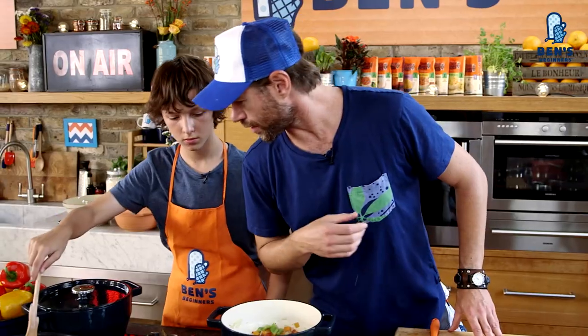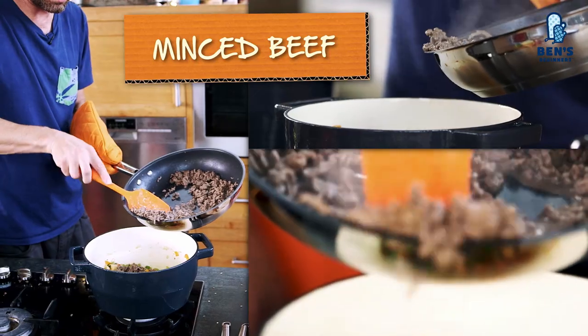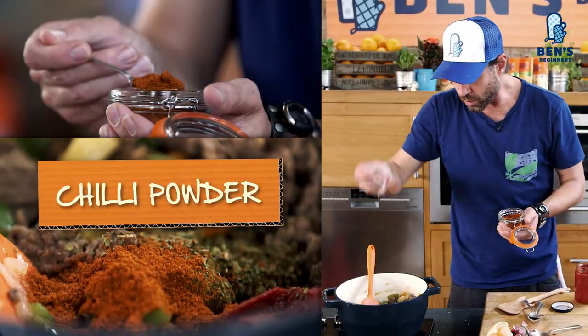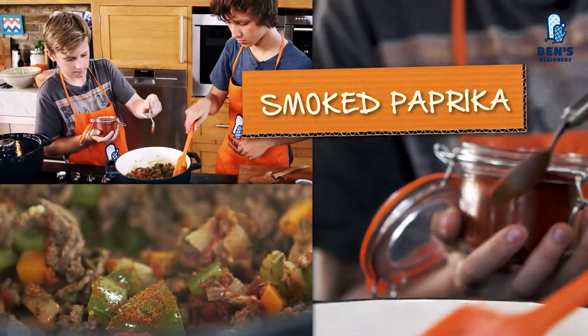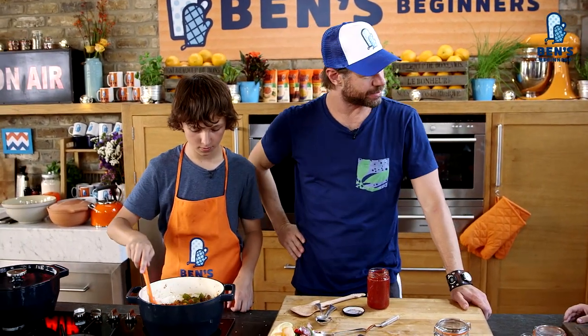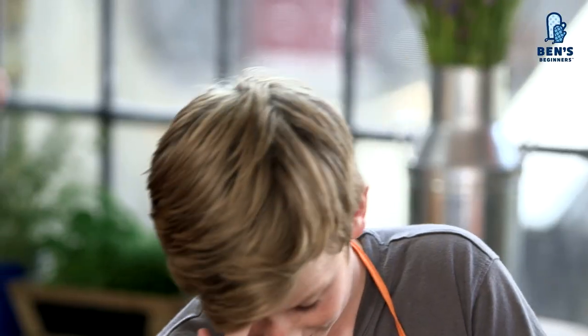How's our beef doing over there, Archie? It's getting there. You're almost there. So now we need to combine all our flavors. We need one final secret ingredient. What do you reckon it is? I don't know. Does anybody have any ideas on what the secret ingredient is?